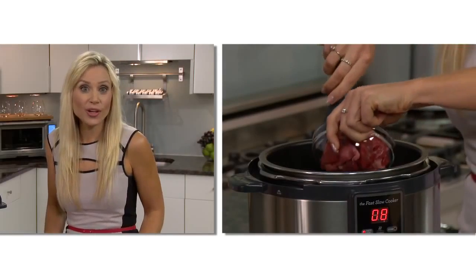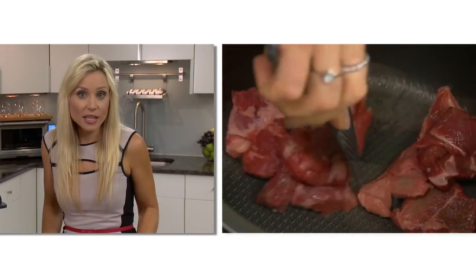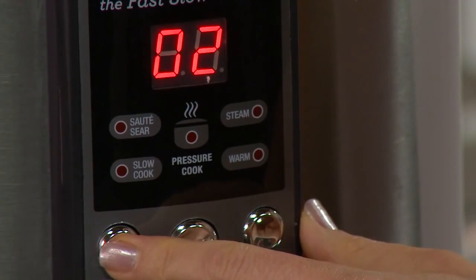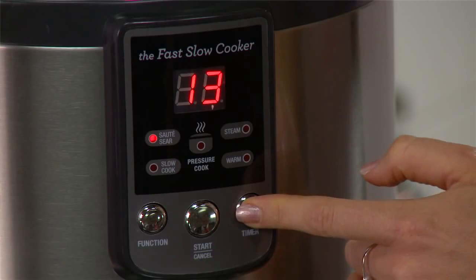The Fast Slow Cooker is ideal for one-pot cooking. It has the ability to sear your meat first to seal in the flavour. Press the function button until the sauté sear flashes, then set the timer to 15 minutes.